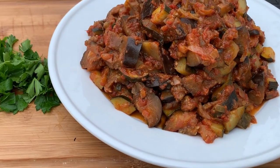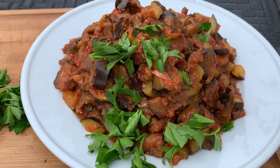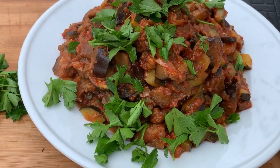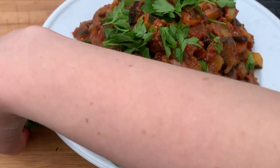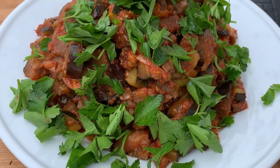My eggplant stew is ready. Serve this dish warm and sprinkle it with chopped parsley for a pop of color and freshness. Thank you so much for watching, and let me know what you think about this recipe in the comments.